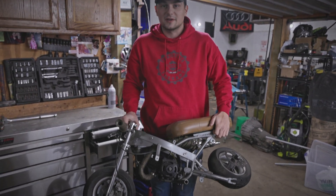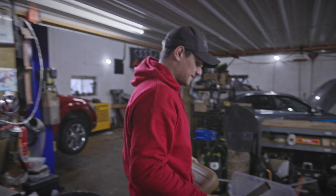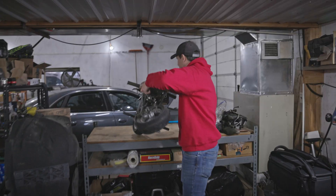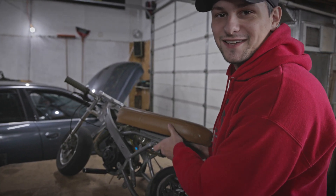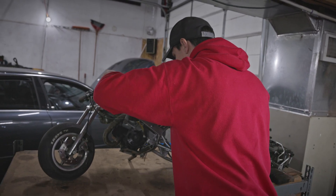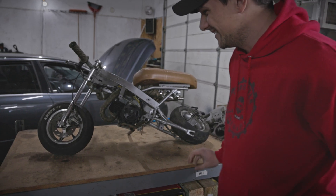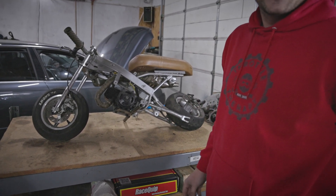First things first, we're gonna tear this thing down, get the engine off and all the other goodies that we want to keep to put on to that scooter. We haven't touched it since the crash. Normally when people crash vehicles they can't just pick them up at the site of the incident and walk away with them, but this one was easy enough to do that. Tear down - it's gonna take about 10 seconds to tear it apart.